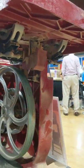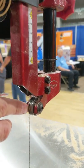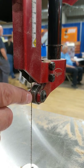The saw comes with a number 12 blade and a number 9 blade. This slot is precision machined for the number 12 blade, and this slot on the side is precision machined for the number 9 blade.